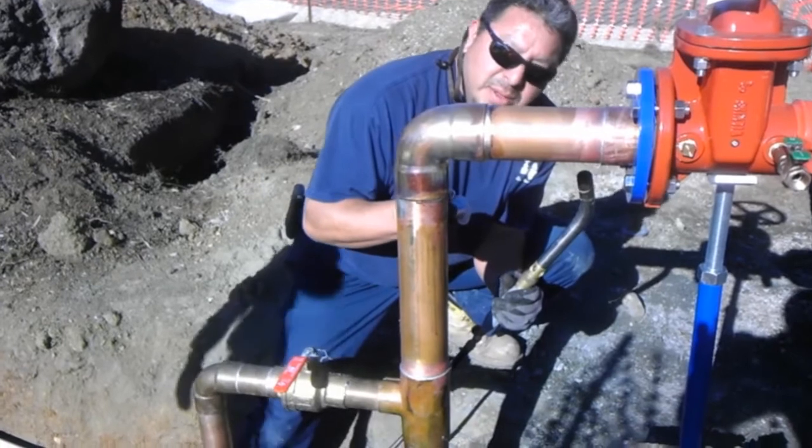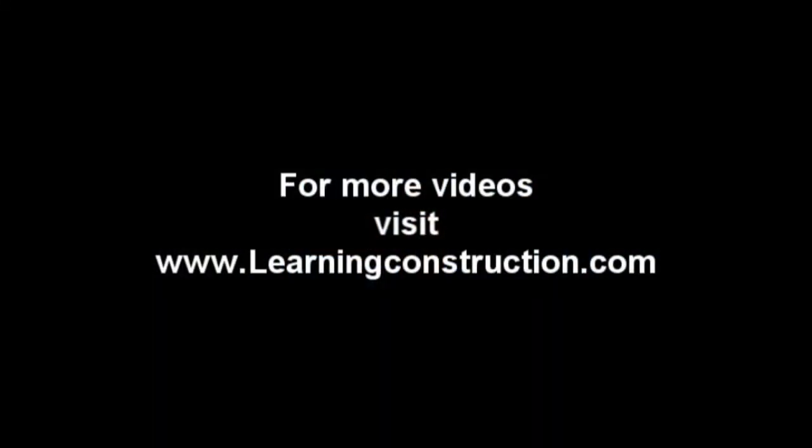Well, that's it guys. I hope you liked this video. If you have any questions or comments, put them in the box below. Alright, thank you.